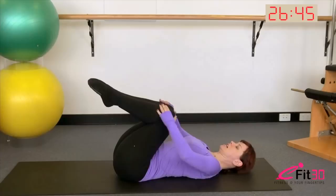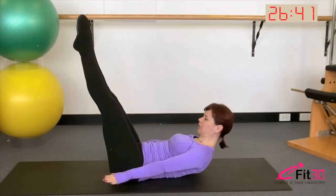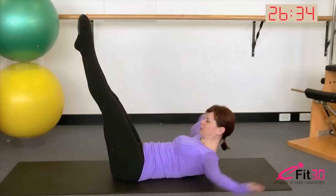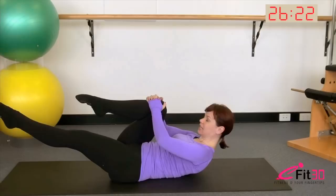Let's complete two more repetitions. Inhale to curl, deepen the belly, exhale to reach, inhale hold, exhale take it down. Final one: inhale curl, exhale reach, breathe in hold, exhale take it down. Curl the head and shoulders up, both hands go onto one knee, other leg extends away from you. Curl a little higher through the body, deep in the belly. Think about pressing that knee away with the hands a little more to help you scoop a little higher. Then as you exhale, switch.